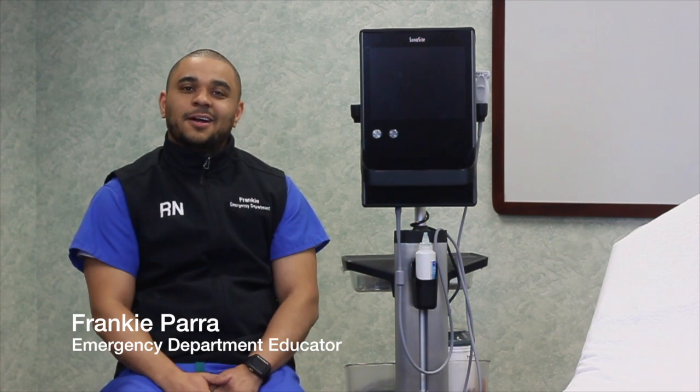Hey guys, welcome back to another episode of ED Quick Tips. My name is Frankie Parra. I'm the ED educator here at the hospital, and today we're going to talk about the use of the ultrasound machine for peripheral IV placement.